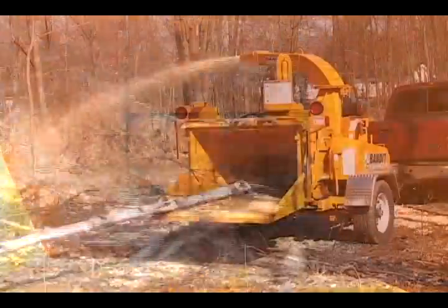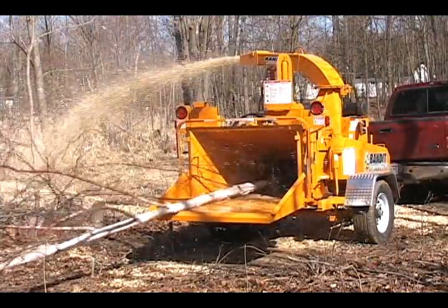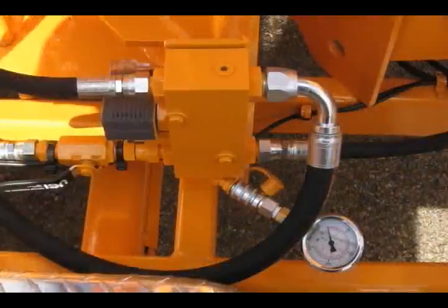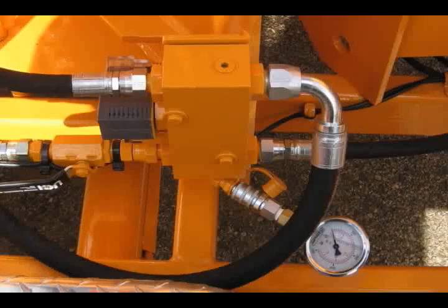The 990XP features a 120 feet per minute feed rate, allowing it to quickly and effectively process a wide variety of material. For feeding at a slower rate, a hydraulic flow control is offered as an option.